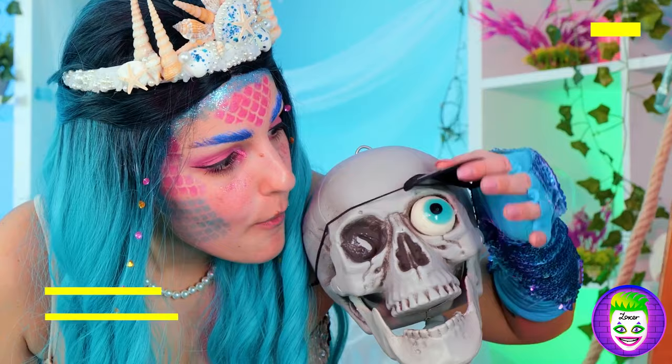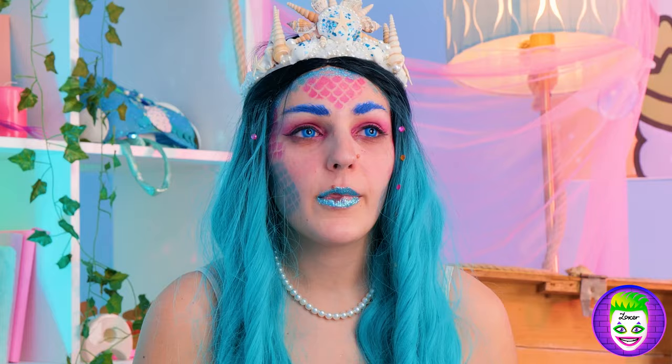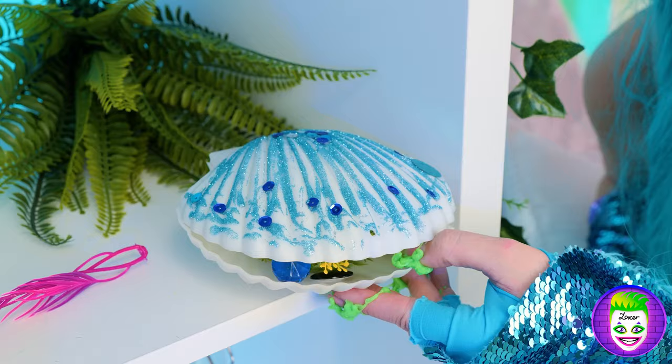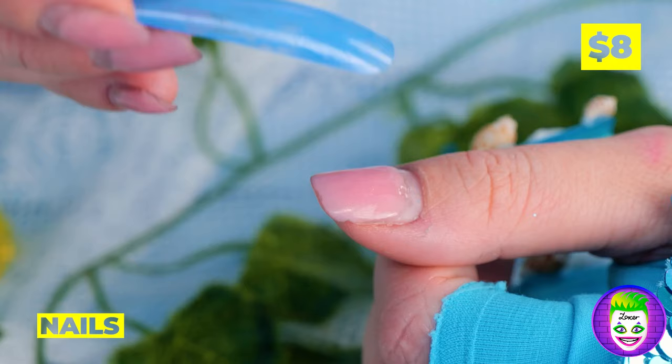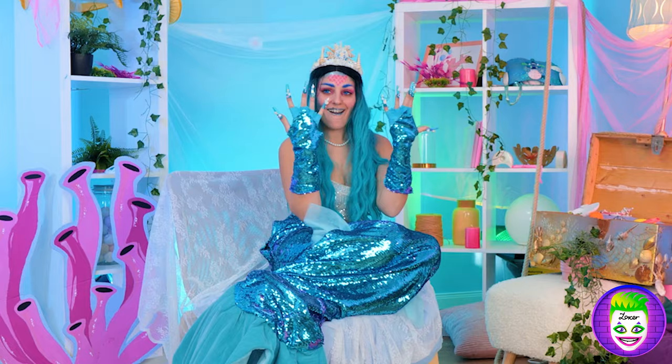Want seconds? How about this gummy eyeball? Just don't forget — you are what you eat! Everything's coming together! Except those nails! It's okay — the clam has a secret treasure! Fake nails! Let's try them on and add some tiny shells on top! Always keep your treasures on hand! Now let's go see those mean mermaids!